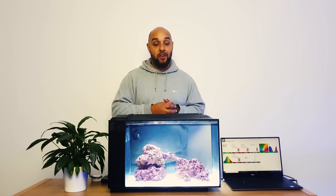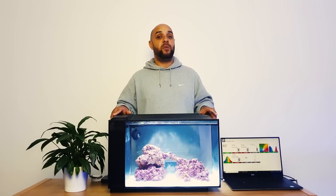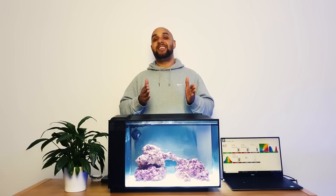In episode number three we're continuing on from episode two. At the end of episode two we set up this tank - there was water in it and everything - and I said I was going to allow the tank 24 hours to settle. Once all the dust had settled from the sand I was going to add fish. In fact it's now been 48 hours, not 24, because I was unable to get to the fish shop yesterday.